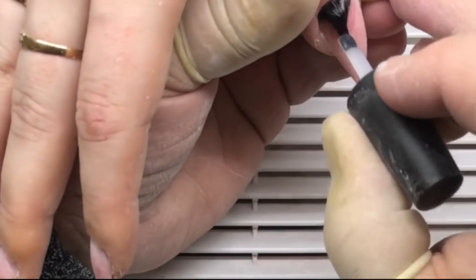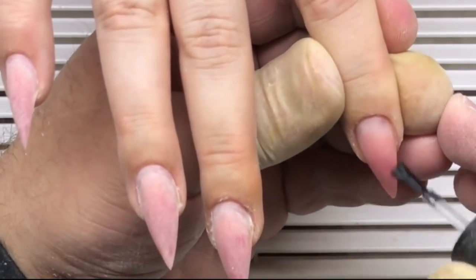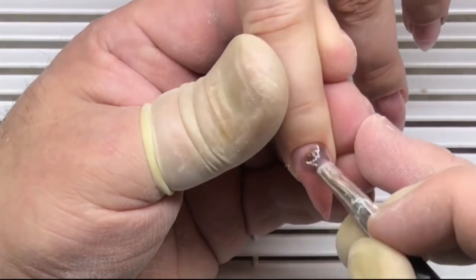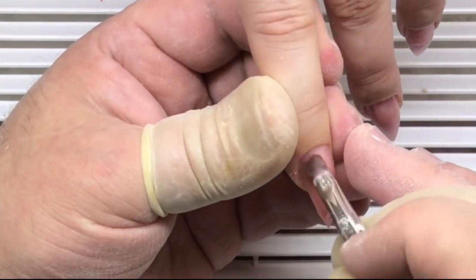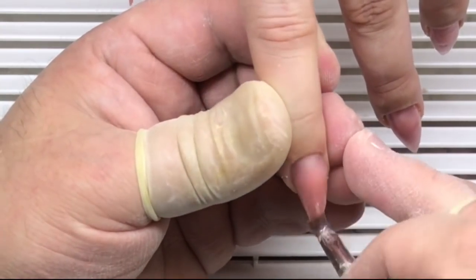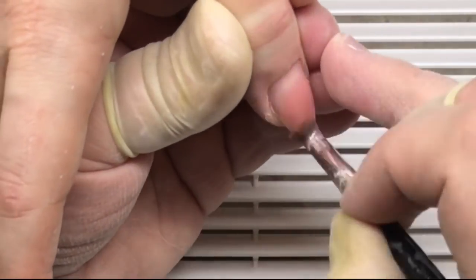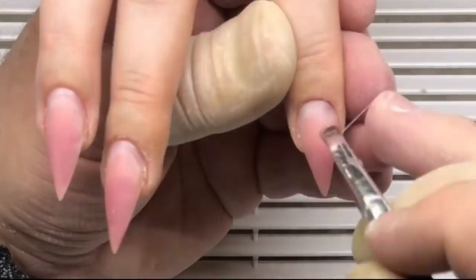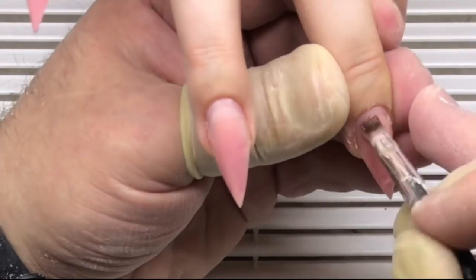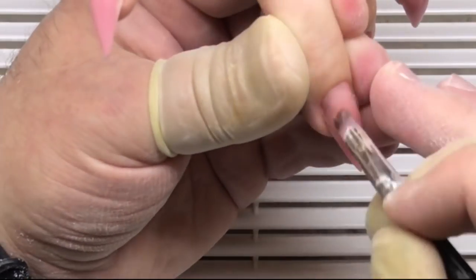He works with the primer, and after that he works with the base gel, covering each nail with it. We cure this base gel in a UV lamp for one minute or in an LED lamp for 30 seconds. We apply one hand first, place it in the lamp, and after that we work with the other hand.